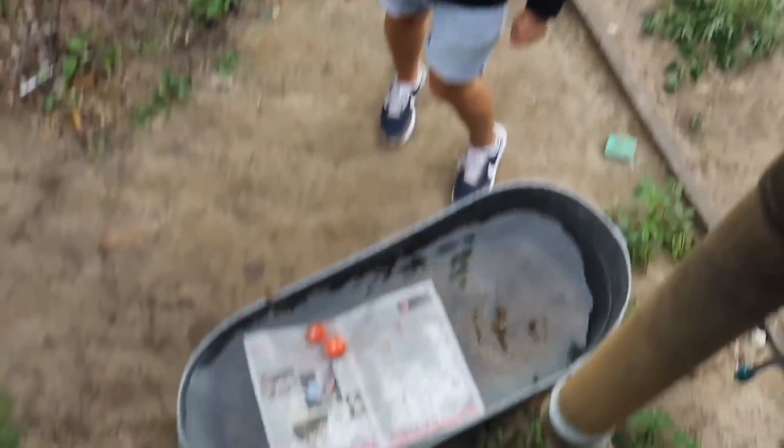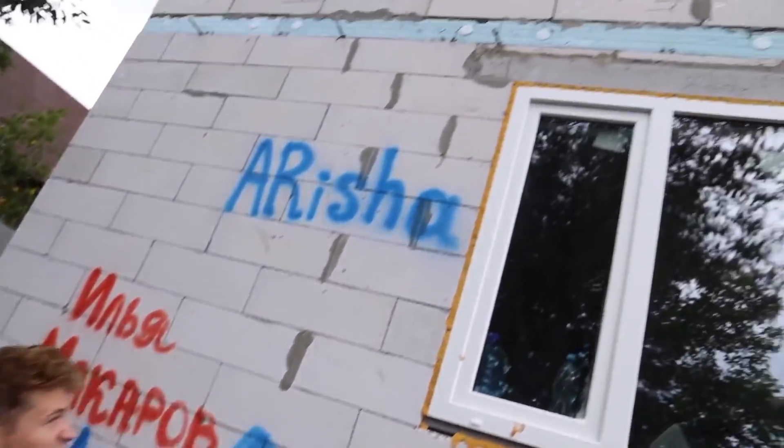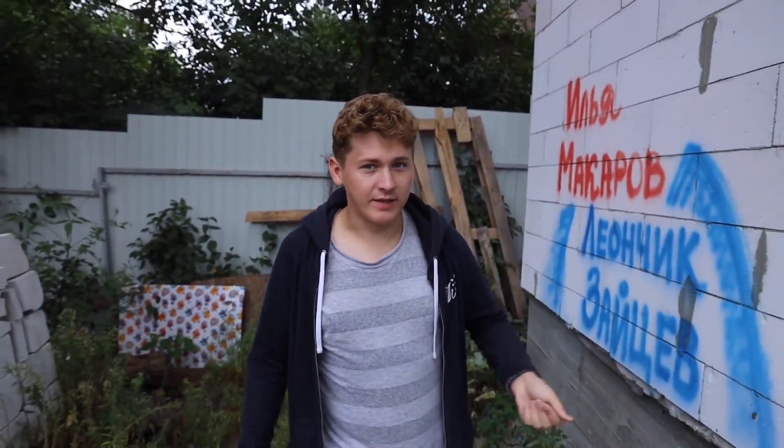This time it was much better. The second tomato almost tore the newspaper. So to improve the experiment, we decided to increase the height from which the object will fall. Now we're going to drop our objects from a 7-meter height, from that window. We think this height is enough to understand if this is a myth or truth. As far as I can see, it's very high here, and what we are throwing now must definitely break apart if it's not a myth but a fact.